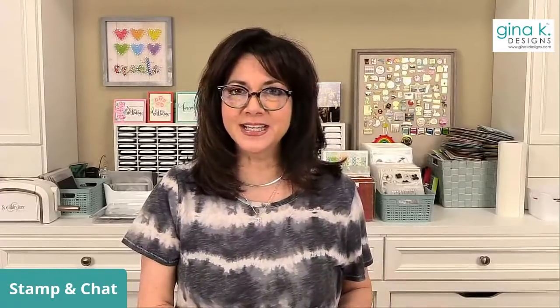Good evening everyone and welcome to Stamp and Chat Live. I'm Gina from Gina K Designs and I'm so excited to have all of you here with me this evening from all over the US and all over the world. We got some snow today — yesterday it was like 57 degrees — Wisconsin has a real problem deciding whether it's spring or winter this time of year.